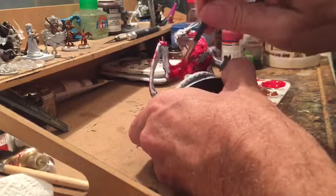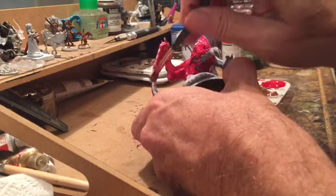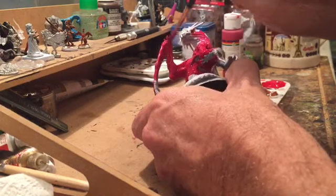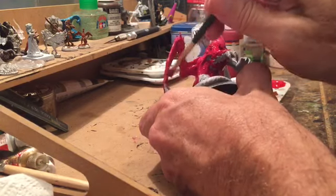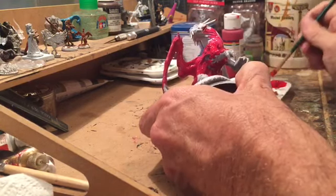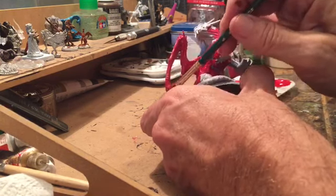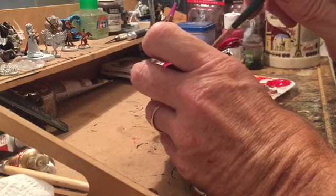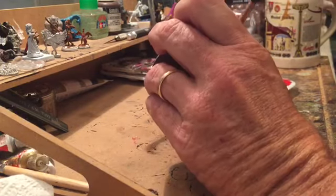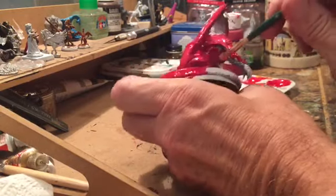What I want is to just get the base coat down as covered as possible, because in this case we're looking to get ready to speed paint. So I'm going to come up with tactics. Now if we do decide to do these as crystals, which I'm really leaning toward right now, I'm going to have to figure out a nice way to do a crystal speed paint — to get something to look like crystals but not take five or ten hours to produce.